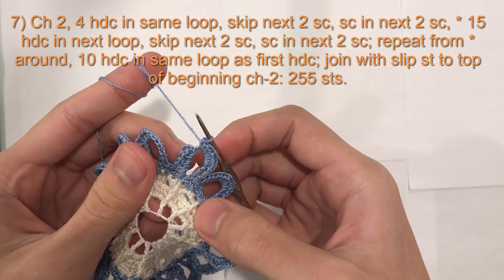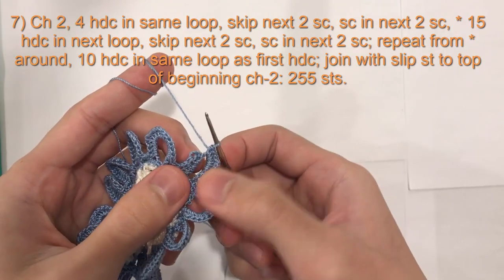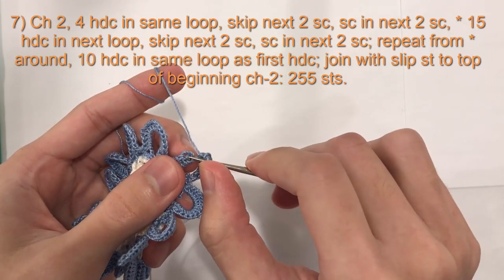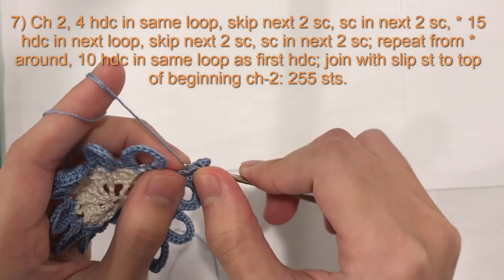At this point I am going to change my yarn color back to white. If you are not changing your color, you will just continue with the next step, which is to join into the second chain from chain 2 with a slip stitch — the first chain, the second chain, a slip stitch.